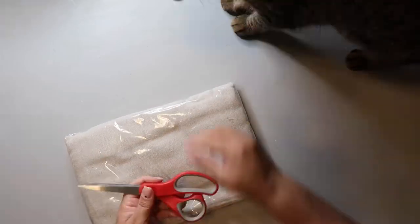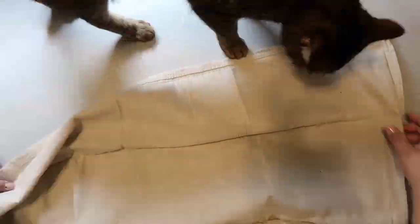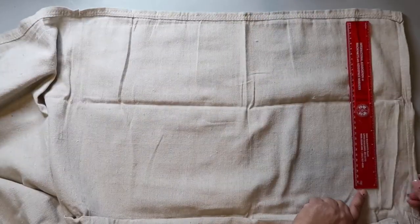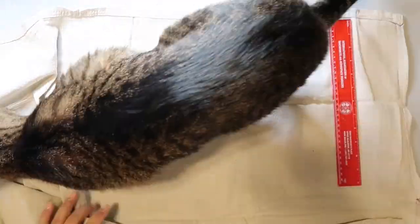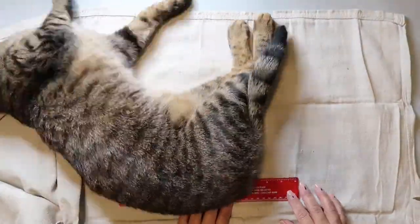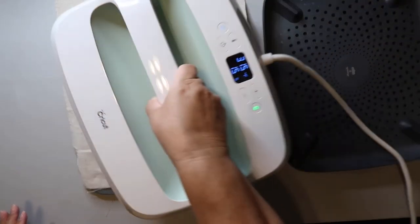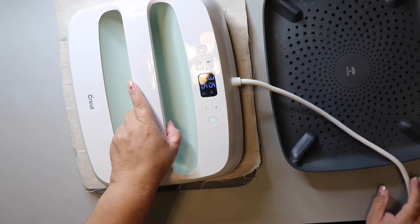This is the canvas drop cloth I used, and I cut a piece 12 inches by 17 inches. Captain is really loving laying on it and rolling on it — must have some sort of scent on it. I used the heat press to iron out the wrinkles on that little drop cloth piece.